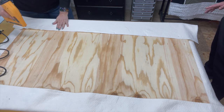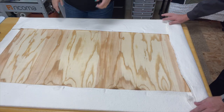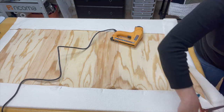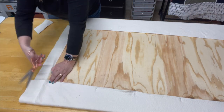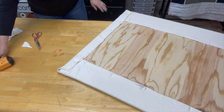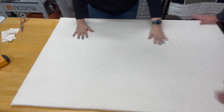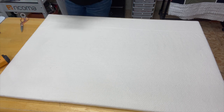We've decided to put down the batting first. All right, so now we're going to do the ends. We've got our batting put on to our ironing board — it doesn't look pretty on that side, but it looks great on the important side. It's nice and flat and smooth. Now we're going to put the fabric on.